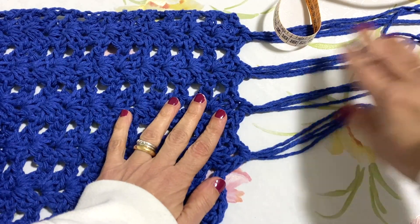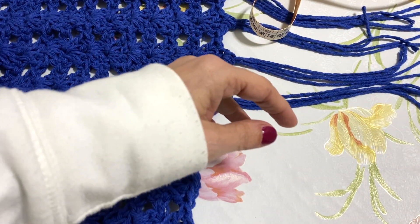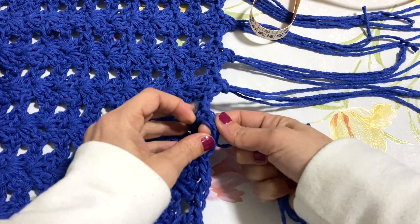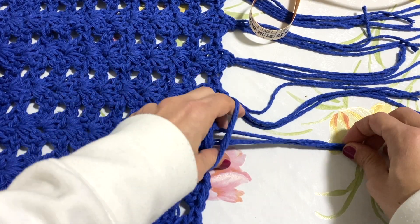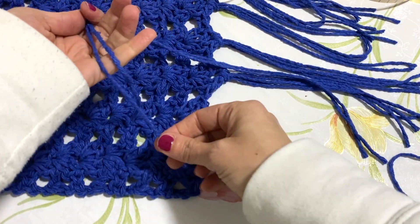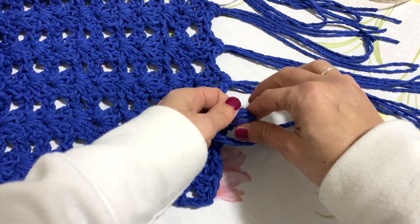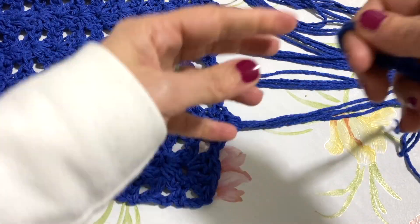Siamo arrivati alla parte finale: andremo a tagliare l'ultimo filo e poi creeremo le nostre frange per ogni archetto. Ho tagliato per ogni asolina due fili di lunghezza di circa 50 centimetri. Prendiamo i due fili insieme, li avviciniamo, li dividiamo in due a pari lunghezza a destra e a sinistra. Poi andiamo nella asolina centrale, facciamo passare il cappietto, tiriamo il filo e et voilà: ho applicato la frangia.